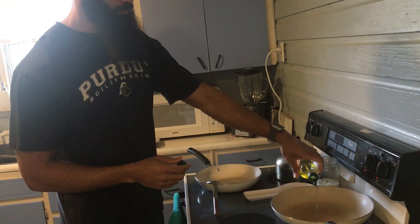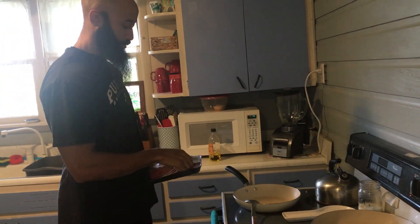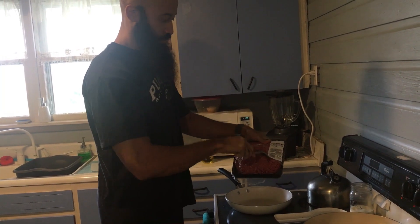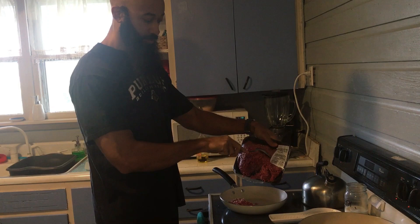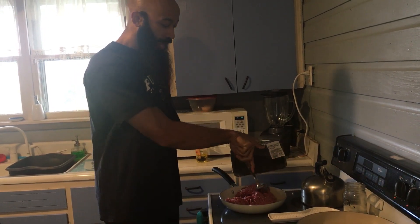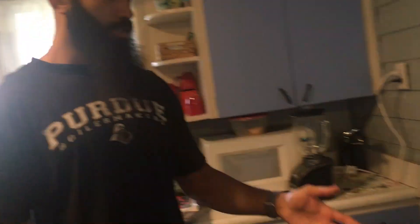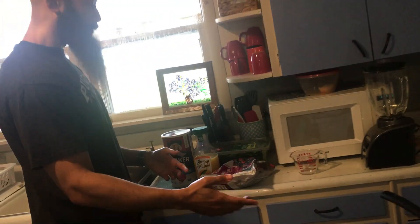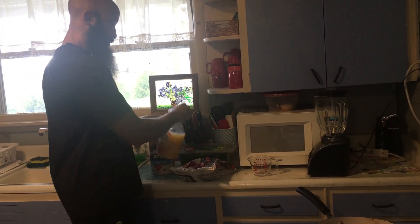Add some oil. You guys can season the beef however you want. I like to leave it pretty plain because I usually add hot sauce to my beef. So as you can see I'm still browning the meat — it's a little past 2. Next up, while that's browning, I'm going to make some shakes for the week. I like to make a big batch so I don't have to do it every single morning. I'm going to start off with orange juice.